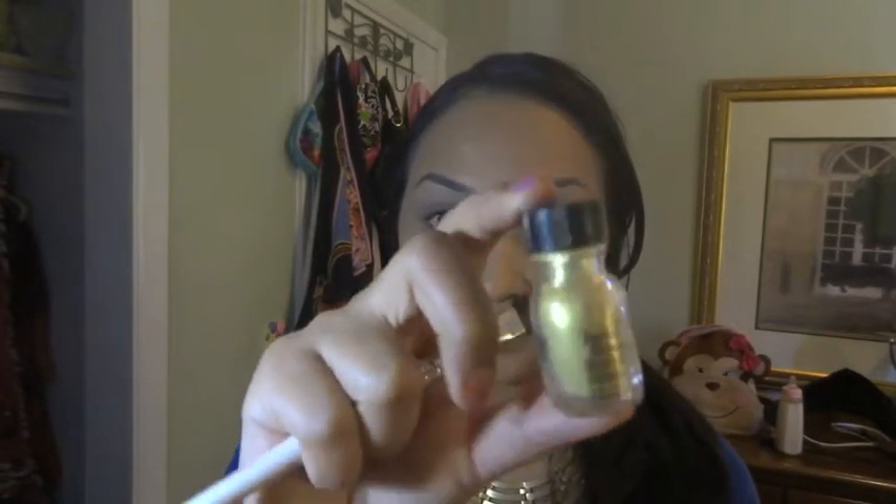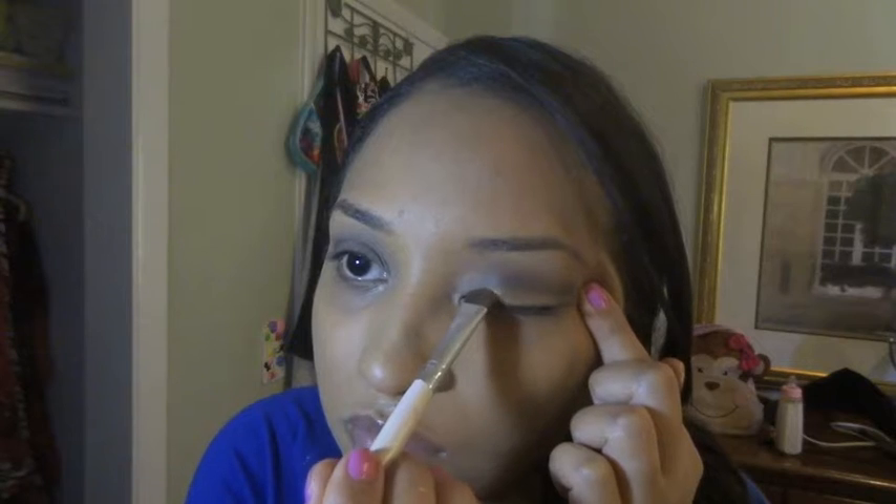Using Wet n Wild's Fantasy Makers Confetti in the color gold, I'm going to apply this on my eyelid with an eyeshadow brush.